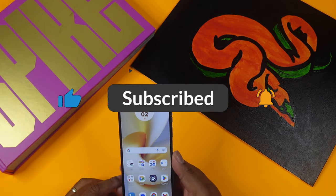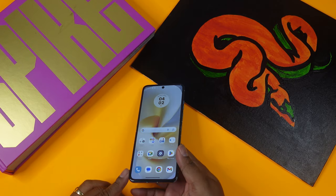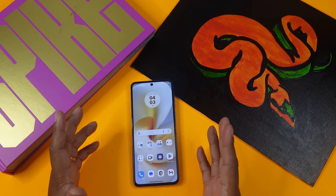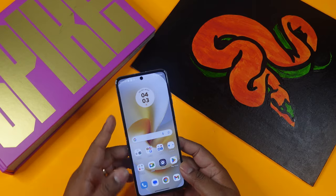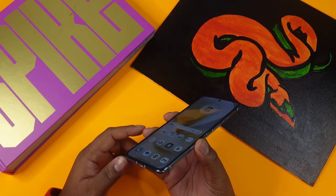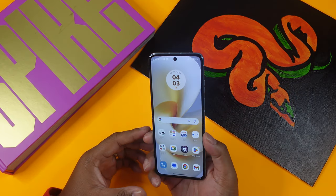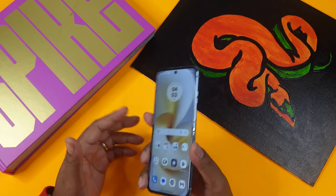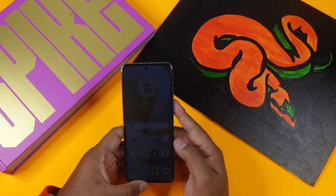The platform is Android 13, with capability to upgrade to Android 14, though that update hasn't arrived yet for this phone. It runs a Snapdragon 8 Gen 1 processor — not the latest, but still capable. Memory-wise, there's no expandable storage; it comes with 8GB of RAM and 256GB of internal storage, with UFS 3.1 transfer speeds, making it very snappy.